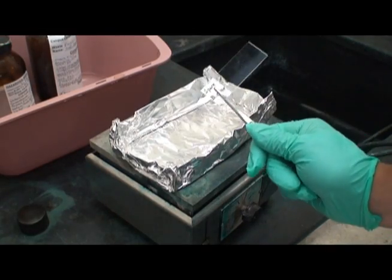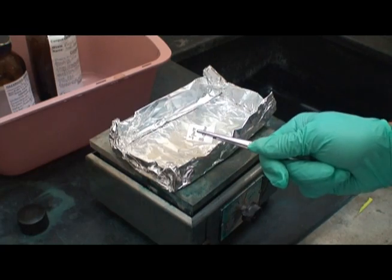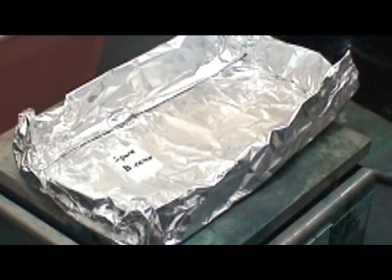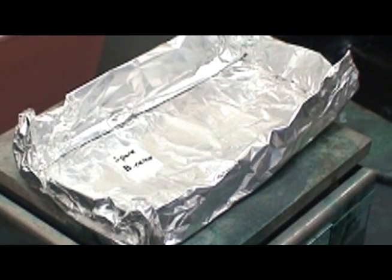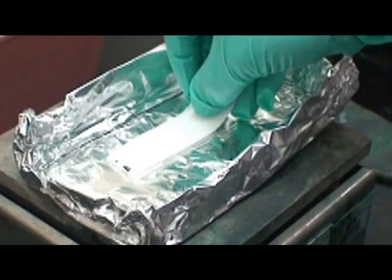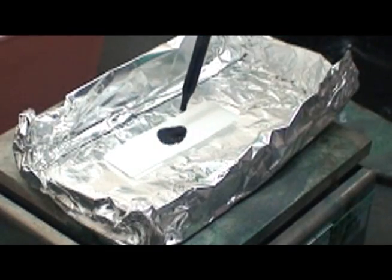After the smear has been dried and fixed to the slide, place it on a heat block. An aluminum foil tray can be used to contain any overflow of stain. Before the glass becomes hot, place a piece of paper towel over the slide as shown here and flood the towel with 5% malachite green.